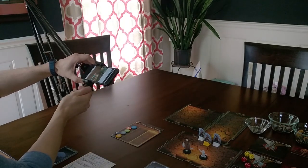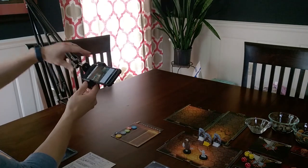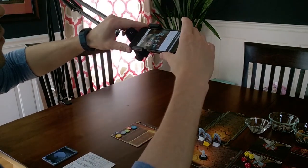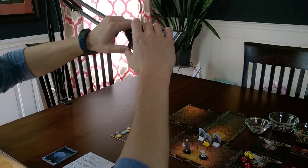Now I place my smartphone into the cradle at the end of the arm and secure it using the screw. I use the Vorpal Board app to line up my camera and start streaming. Remote players can see everything that my camera is capturing.